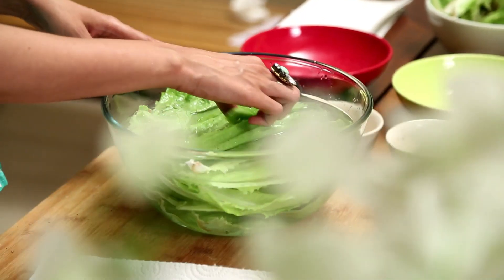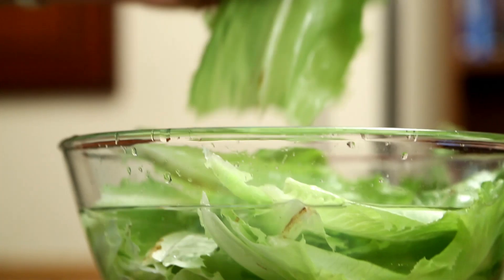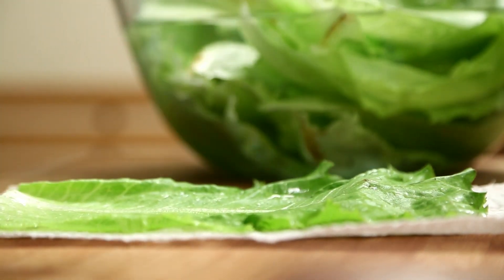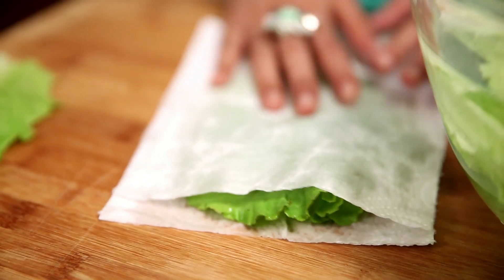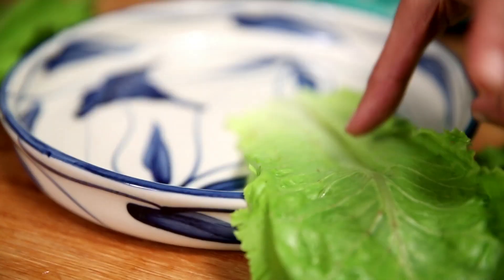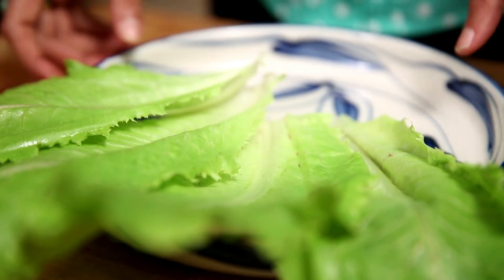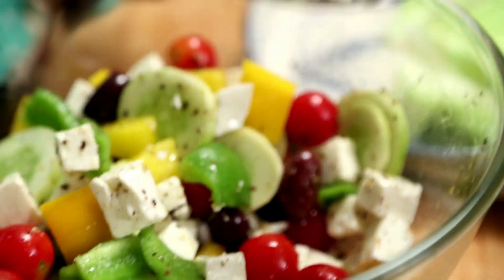Now is the time to put the salad together. I am going to start by patting the lettuce leaves dry, then arrange them over this platter. Then I am going to put this beautiful salad all over the leaves.